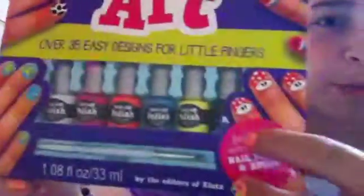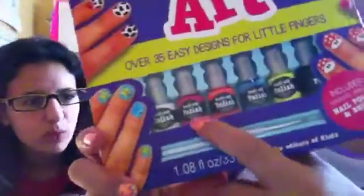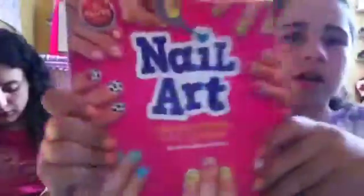This is what it comes with. It comes with black, yellow, blue, a really nice orange, white, and a fuchsia. It also comes with this cool brush. And then it comes with this book where literally all the designs are. I would say most of these designs are easy, and some of them you'd have to take time with, and some you could just do if you're in a rush. I'll just show you the first page, guys.